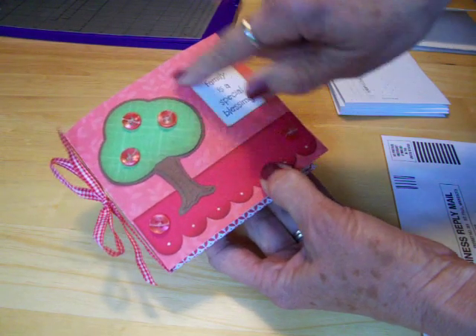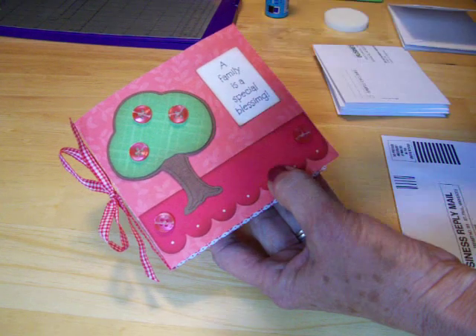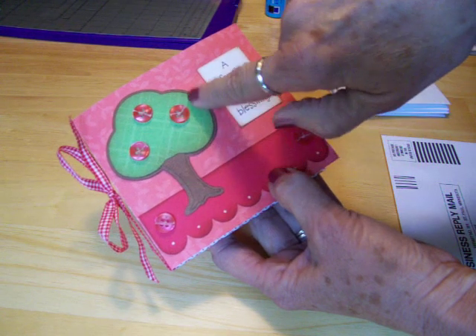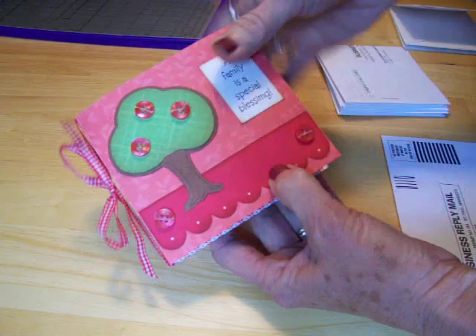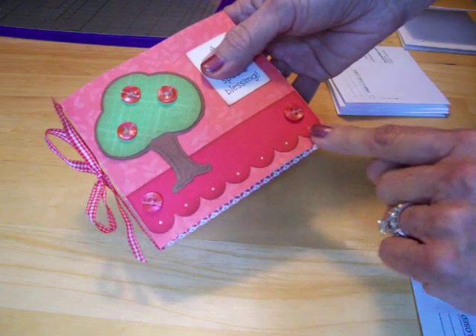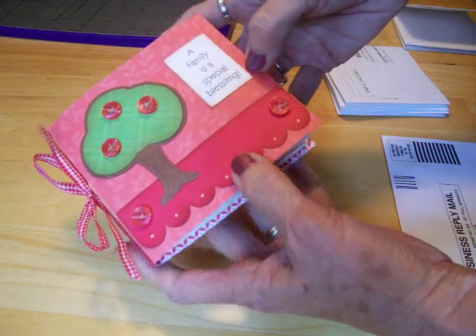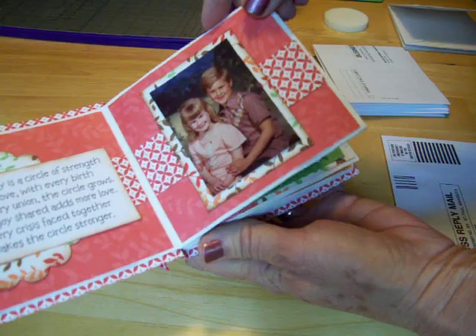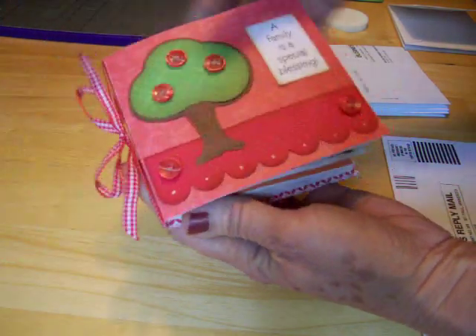I embellished the front of mine with this little tree because it's family pictures — like for a family tree — and this was cut from Stretch Your Imagination. The little tree there, and I used buttons instead of the little apples that it comes with. This is half of a frame from Stretch Your Imagination; it says 'a family is a special blessing,' and inside I've started decorating. So let me show you how we put this together.